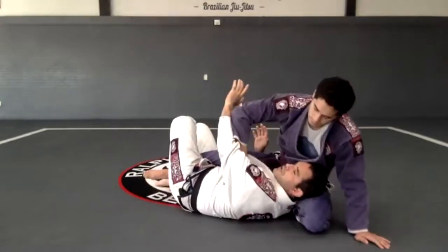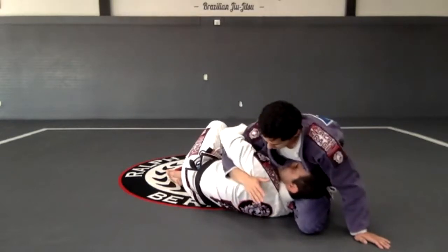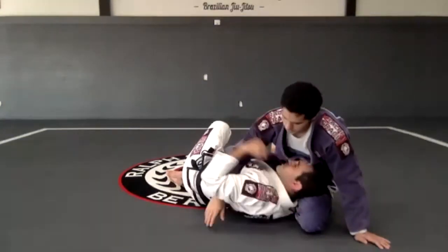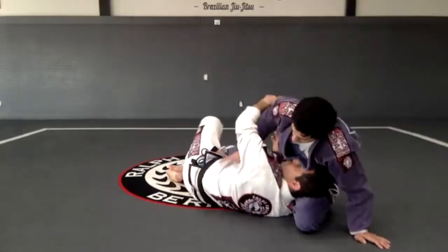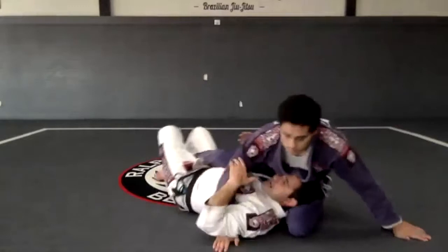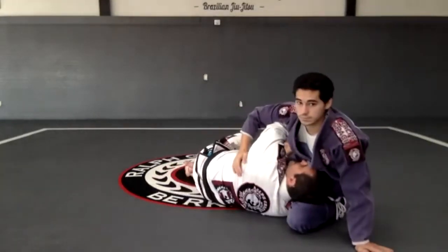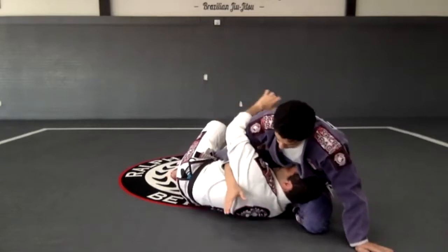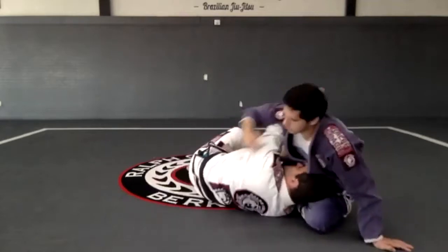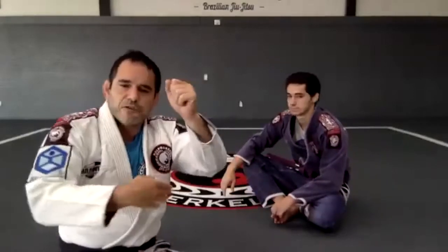He gets the underhook and I have to go. If I'm here and he gets in, it's easier for him to go deeper and harder for me to recover. So if I feel like he's getting the underhook, I want to get back on the mat and get the underhook — one and two, just to create some space. So: one and two. There are no sweeps if you lose that; you have to recover. That's very, very important.